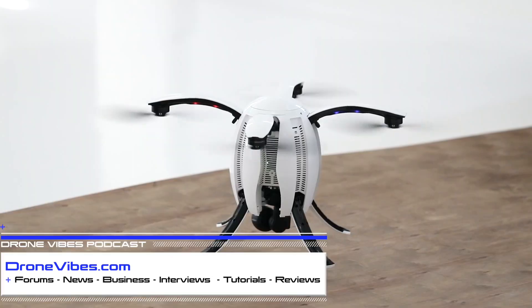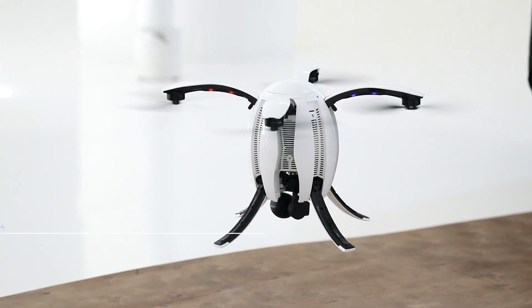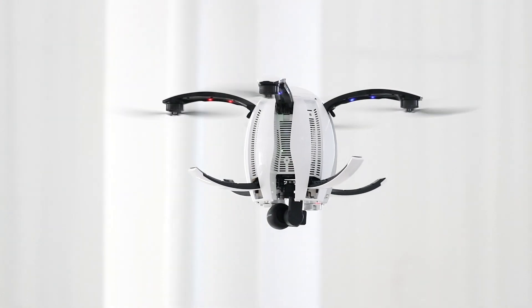Peter here at 2016 in a drone. I'm here with Wally from Power Vision. So talk to me about this. I'm so happy to actually see this on the shelf. This is quite a product lineup you have here.